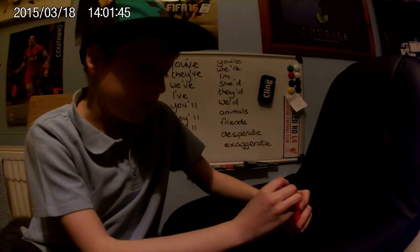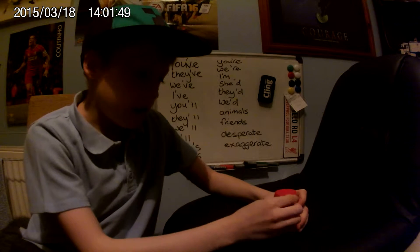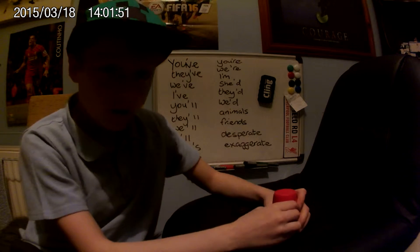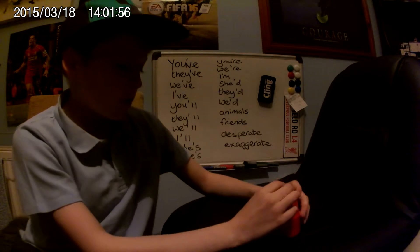Hey guys, it's Will. Sorry I haven't been on YouTube for a long time. Today I'm going to be doing a cup trick and I hope you like it. Here we go.